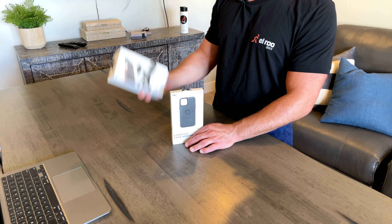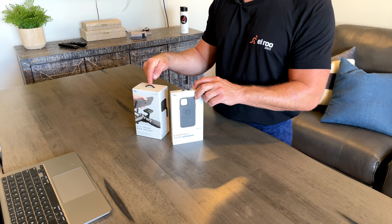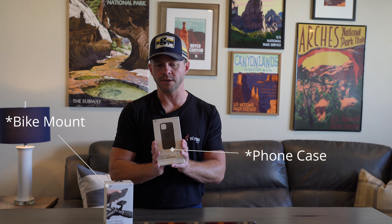The brand that makes this product is called Peak Design. They specialize in all sorts of gadgets and gizmos that help you keep your gear accessible while you're out doing stuff. And this happens to be their phone mounting solution. They've got all sorts of different ones for bikes, motorcycles, and that sort of thing. This one's for the bike, obviously. You've got a phone case and you've got the bike mount. So let's jump into it.